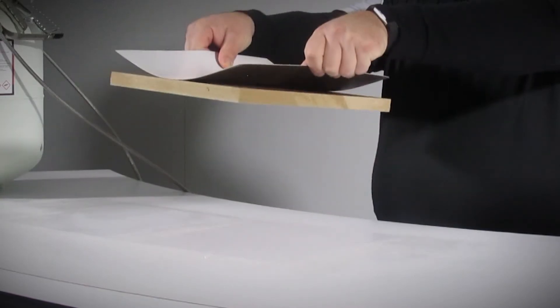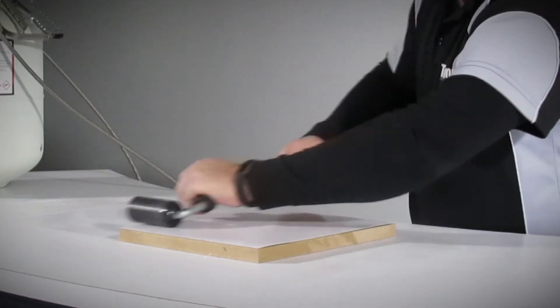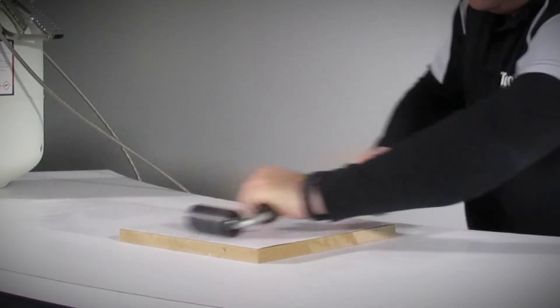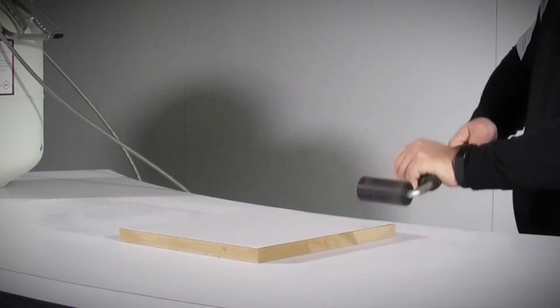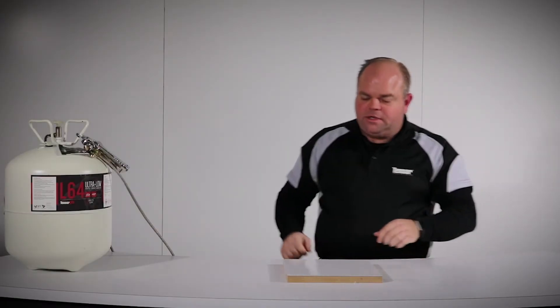You can see L64 has a fast, strong bond. Good pressure is required over the full surface, which we achieve with the roller. L64 has 80% bond strength immediately.